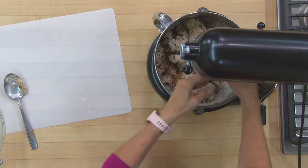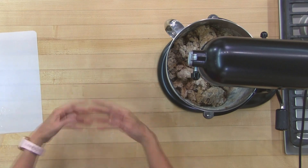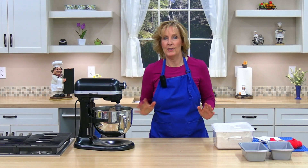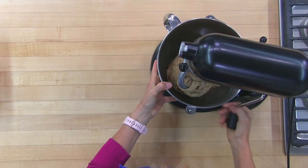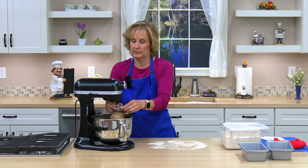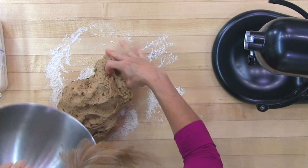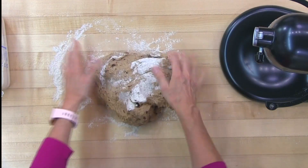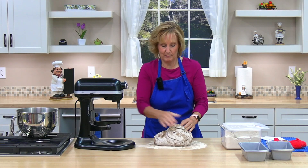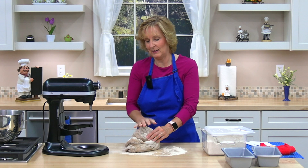I'm going to add my dough hook. If you decide to knead it by hand, go ahead and put some flour on your surface. I'm going to turn the mixer on for about five minutes. The dough has finished kneading. We need to put it on a floured surface, so I'll sprinkle a little flour and spread it around. This seems a little sticky still, so I'm going to add a little more flour and knead it in. You want it really soft but not sticky. This is how you knead — you just fold it and push it. Everybody has their own technique.